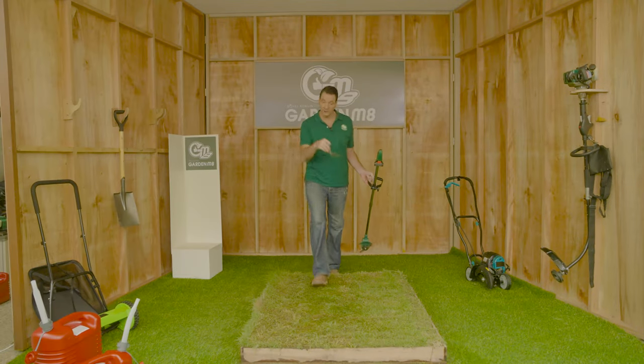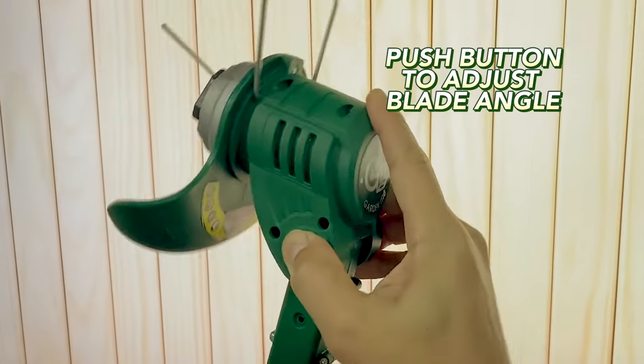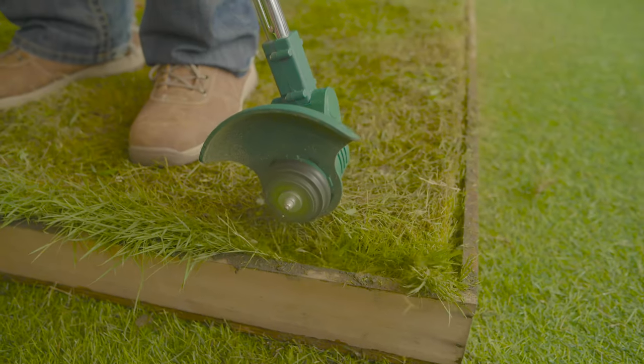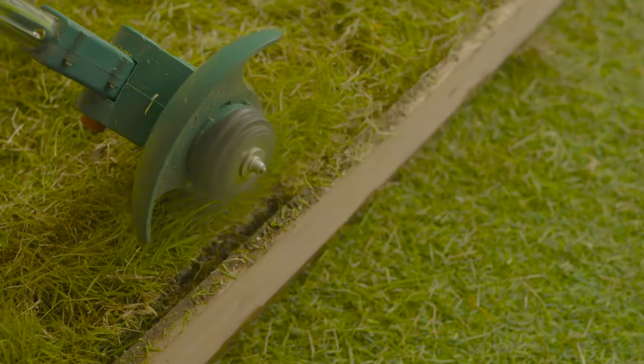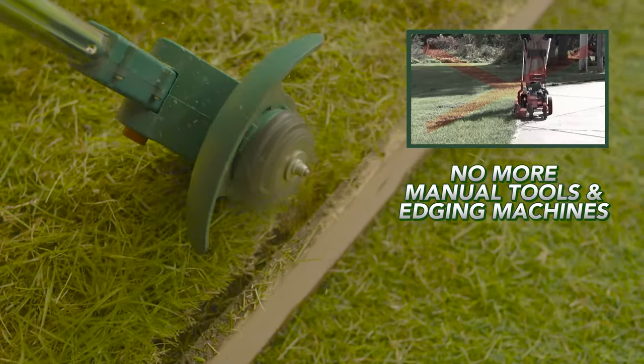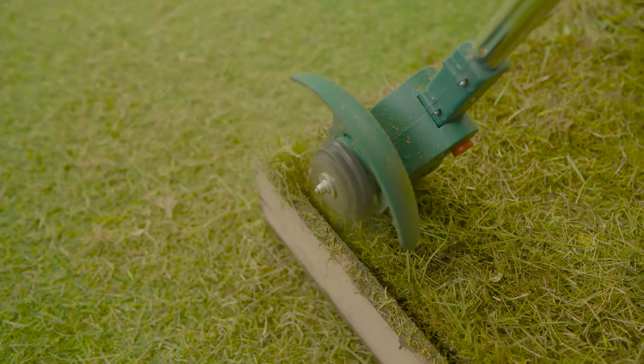Next we're going to do these edges. Simply push this button to adjust the angle of the blade, and now you can use it for simply perfect edges on your lawn. Normally you'd need a straight-edge spade or even a professional edging machine, but now you can just use the garden mate. Edges: check.